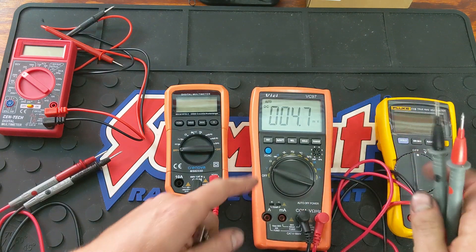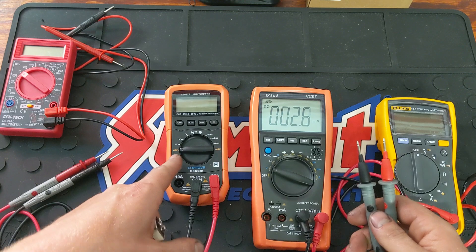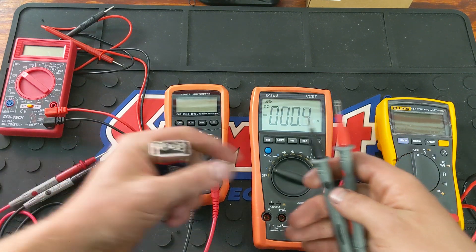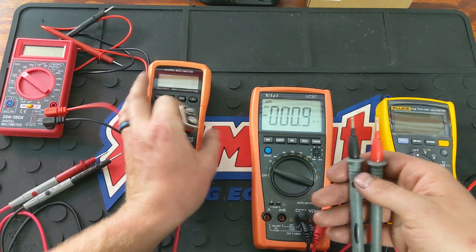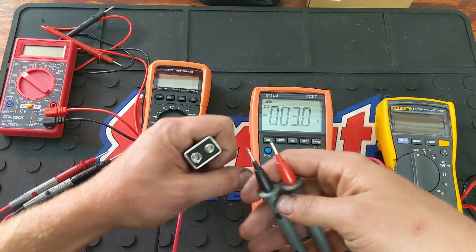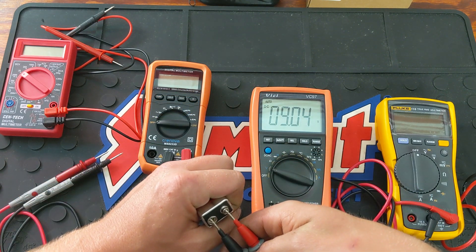Now here on the VICI, go to volts and make sure it's on DC. You can select AC or DC directly, whereas the Harbor Freight one you have to switch the dial. This is actually a really nice DVOM for the price — this one being $20, this one being $30, CAT 3, CAT 3, CAT 2. Keep that in mind. Reading: 9.04 volts.